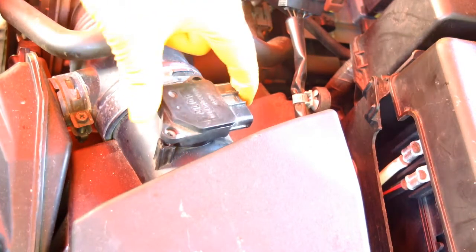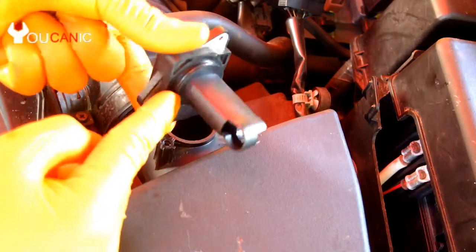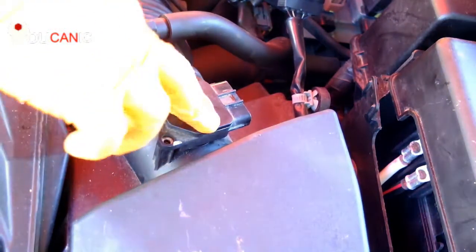Go ahead and reinstall the sensor in reverse order. Make sure you have this O-ring right here in the proper place. There's a channel right there that it's gotta be in. Then you just press it there and push it all the way in.